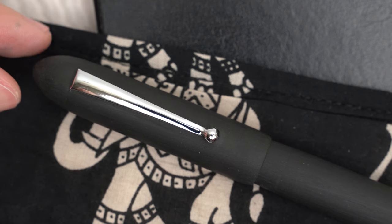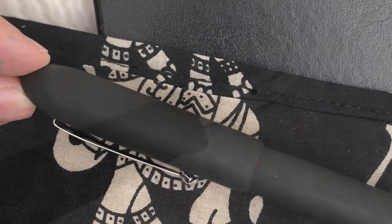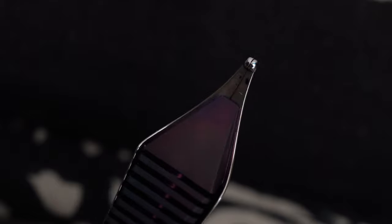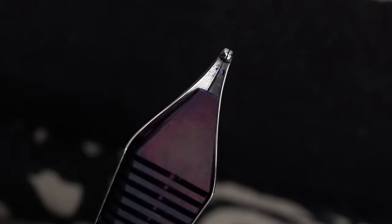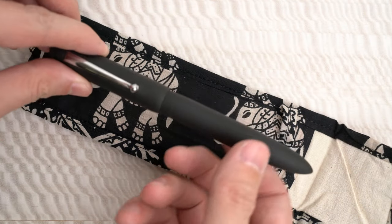That said, the Nauka is not without its flaws — there are two, I'd say. First, my nib is wonderfully smooth as I mentioned, but it does have a slight baby's bottom. While that doesn't create any problems with this ink, it is a little bit of a problem with drier inks — a minor issue, but it's there. The issue that I think will bother more people is the number of turns it takes to uncap this pen.